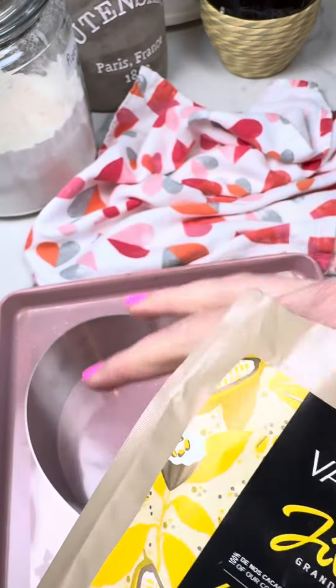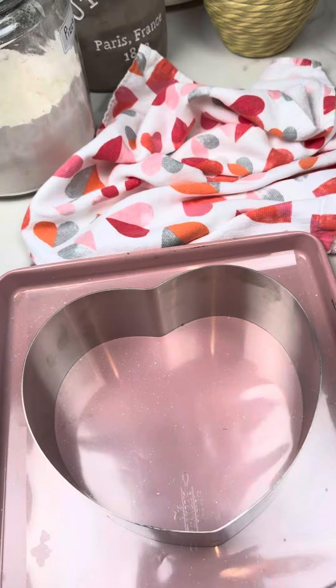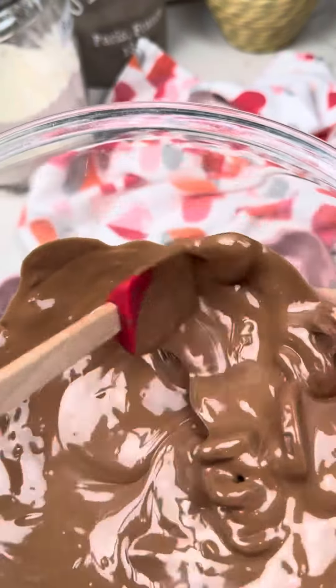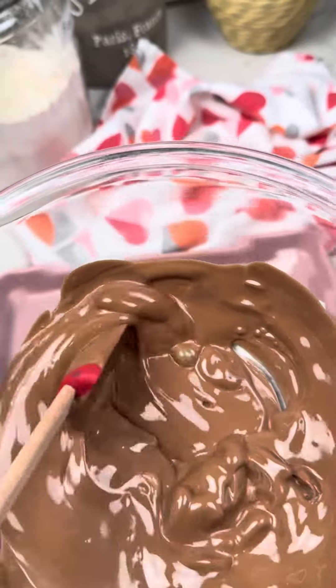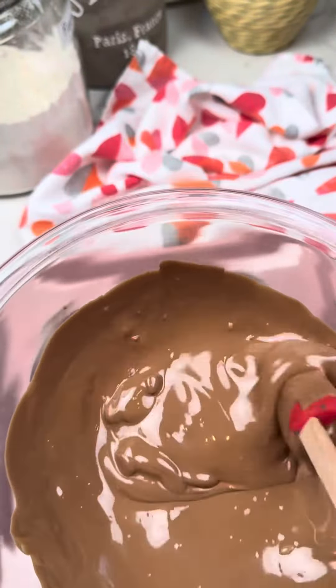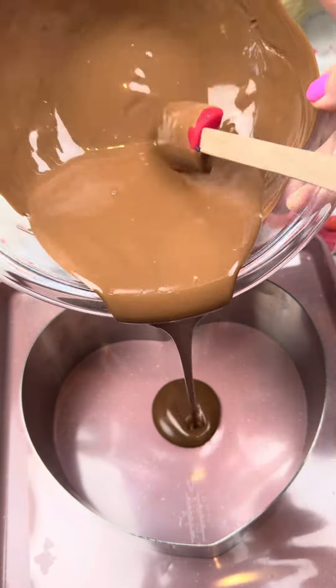I'm using this chocolate brand — it is so creamy and so delicious with a hint of vanilla. Tempering this chocolate is gonna be a snap. Simply melt 75% of this chocolate over a double boiler, add the rest, and keep on stirring until very smooth. It's gonna melt in no time.